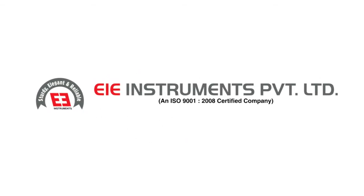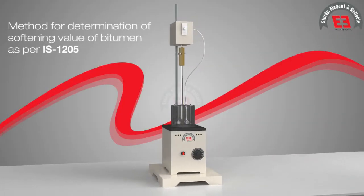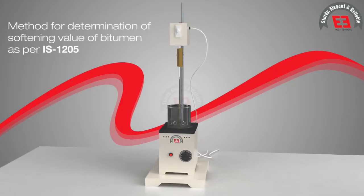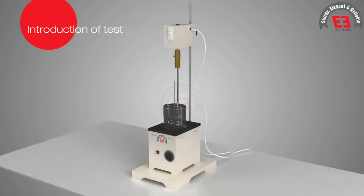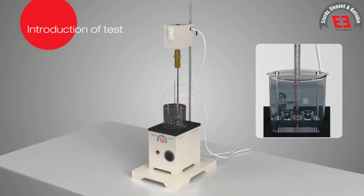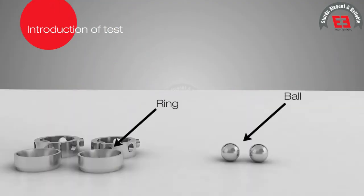EIE Instruments Private Limited presents the method for determination of softening value of bitumen as per IS 1205. The softening point is the temperature at which the bitumen softens beyond some arbitrary softness. The softening point of bitumen can be determined by ring and ball apparatus.